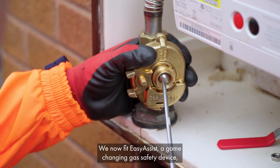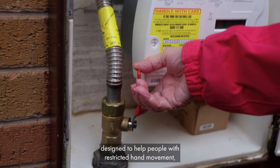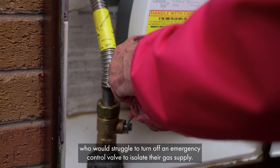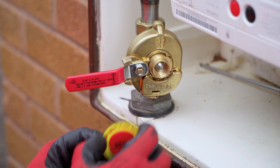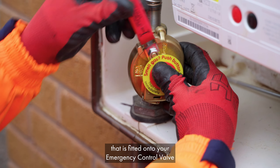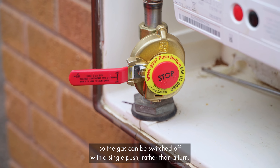We now fit Easy Assist, a game-changing gas safety device designed to help people with restricted hand movement who would struggle to turn off an emergency control valve to isolate their gas supply. It's essentially a device with a push button that is fitted onto your emergency control valve so the gas can be switched off with a single push rather than a turn.